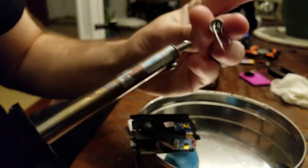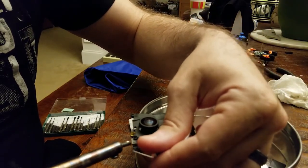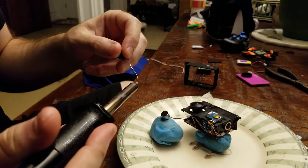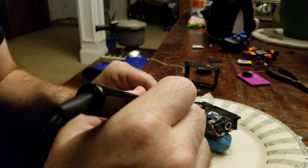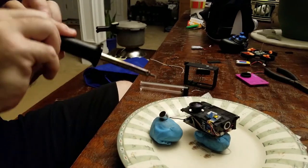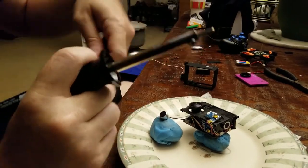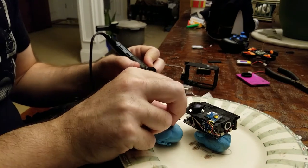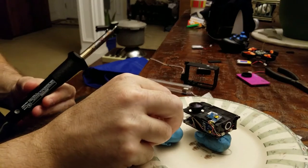I already soldered these two, but my white is actually negative and my black is positive. I know that's not the correct way, but that's alright. I'm going to try — have to get some helping putty here. Alright, give it a little tug test. We're good to go.